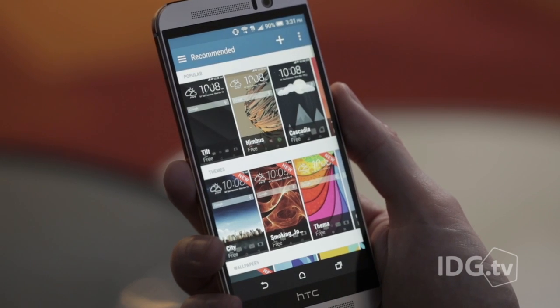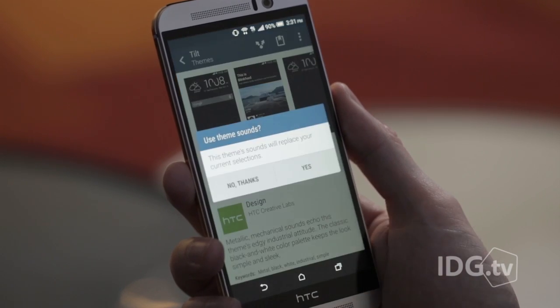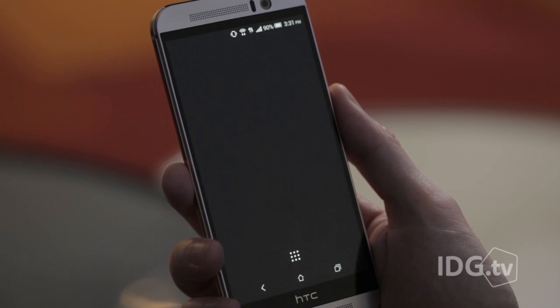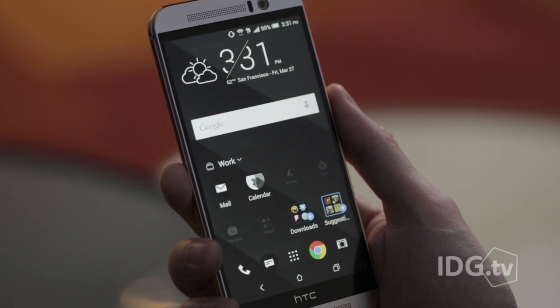There's a new theming app that I just love. You can change the background, the icons, the sounds, the fonts. I spent at least two hours making custom themes. They did a great job of balancing power with accessibility, and I think you're really going to love it.